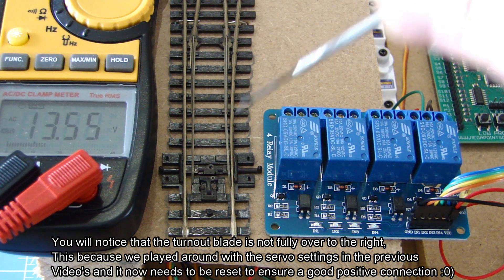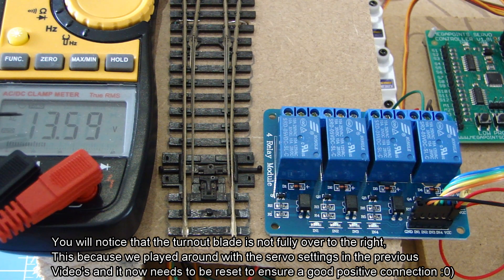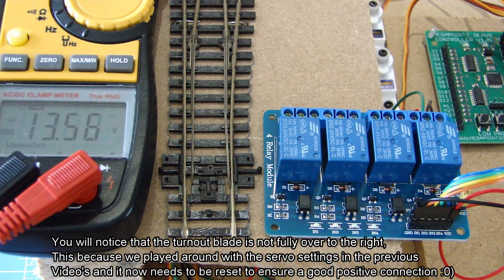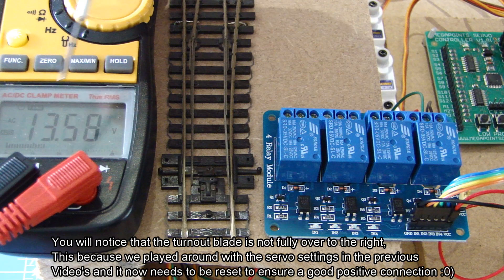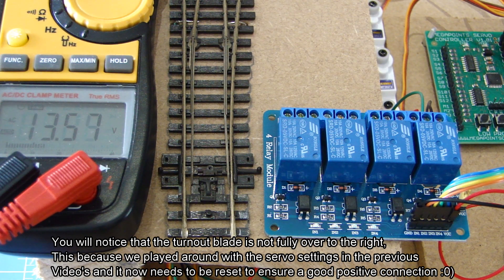The relay board has been moved next to the turnouts so we can see the turnout move and the multimeter reading. At the moment the points are set straight through and we're showing about 13.5 volts. Changing the turnout to go to the right — watch for the red LED lighting up, the relay clicking, and the points changing. Keep an eye on the voltage; it will drop to something like 22-point-something, but bear in mind that will be millivolts — hardly anything at all.